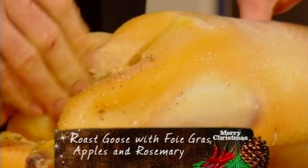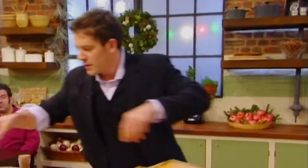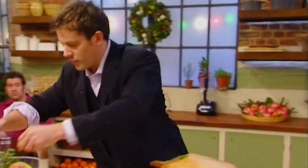And as I said, I'm going to baste this as it goes on. It's going to cook for about two hours, and then just keep basting it in its juices — it just retains all that moisture, and it's delicious.